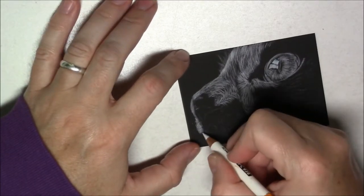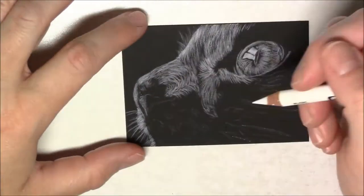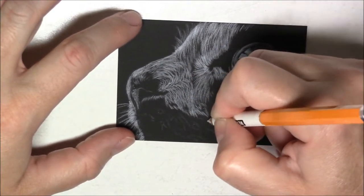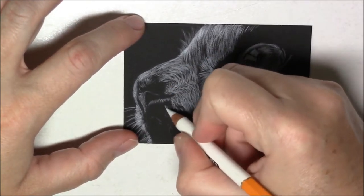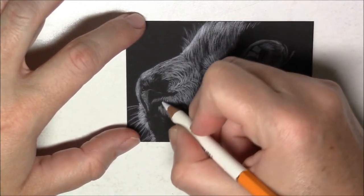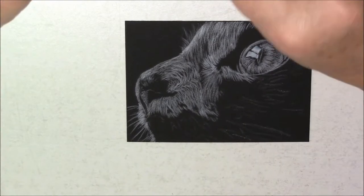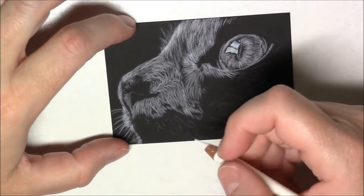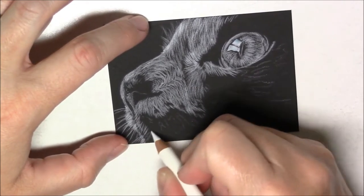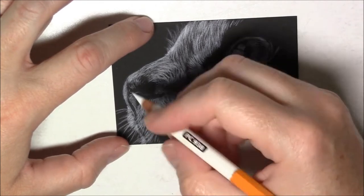What I mean by using them properly — there's not a particular way to use them — but in order for your drawing to look more realistic and in order to be able to blend your colors and add all the colors you want, you really need to add very thin layers. Don't push on your pencil very hard from the start. What works for me is to just add light layers on top of other light layers, each time adding a little bit more pressure.